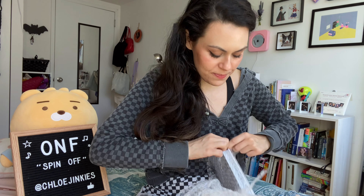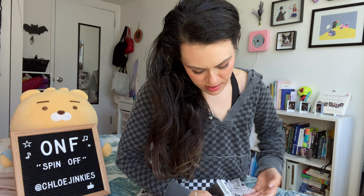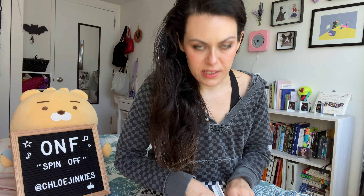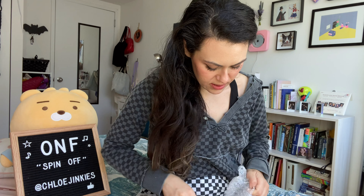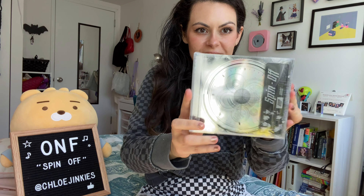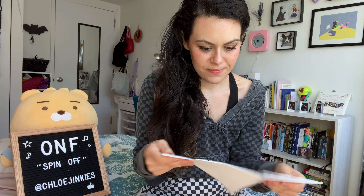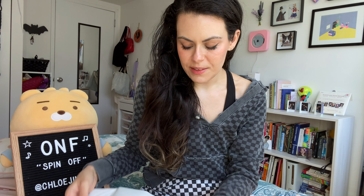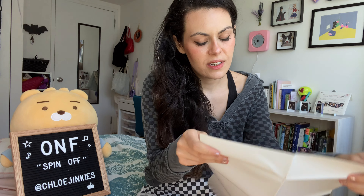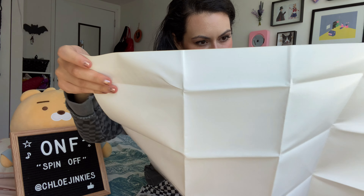Oh, it's a poster! I've only gotten one of their albums before — the We Must Love album — and it was like some of the coolest packaging I've ever gotten, actually. It was done really well, so I'm excited to see this one. Let's check out the poster. I don't usually get posters with albums because I don't put them up. I just have one shiny poster up. Oh, nice.